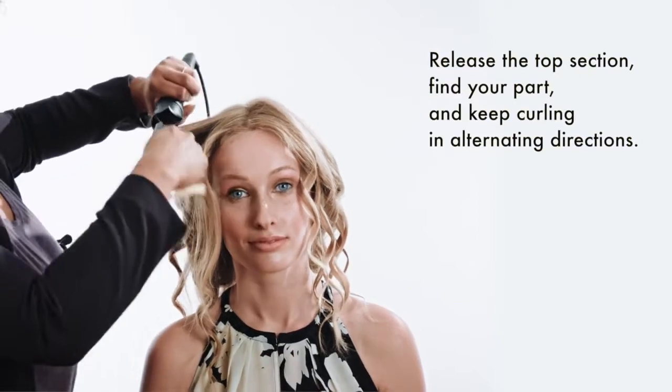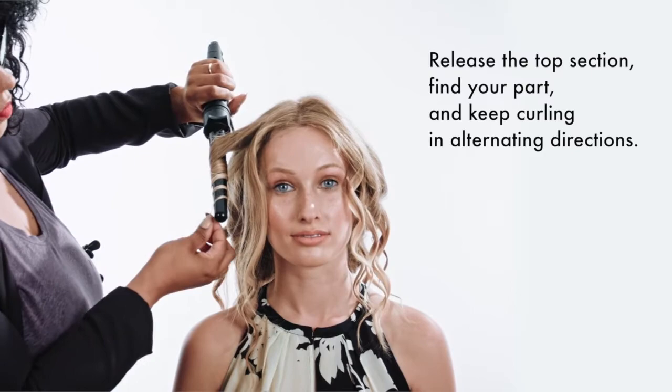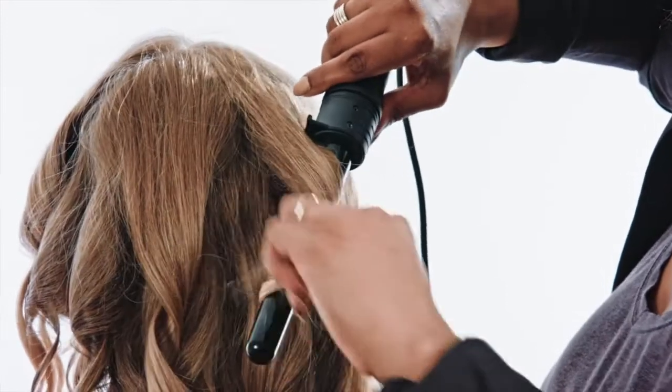You will hold the barrel just like the stylist does, with the barrel pointing down. Finish the entire bottom section. Release the top section, find your part, and continue to curl working in smaller subsections for neatness. Don't forget to alternate directions, but face framing sections should be curled away from the face.